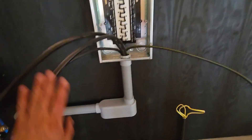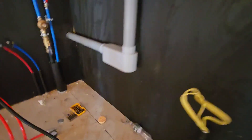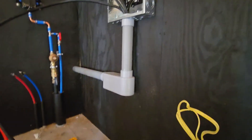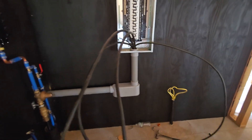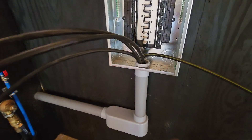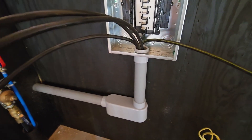I used an LB fitting to come up into the panel. LBs are really nice for feeding wiring. I could have used an elbow, but I opted for the LB for two reasons: I wasn't sure the elbow would clear the height of the panel where I wanted it, and if I ever need to snake another wire in there, it's close to impossible with an elbow — you can just pop the LB cover off.